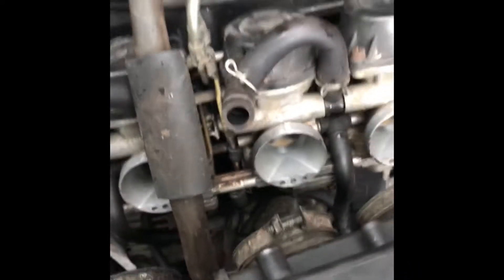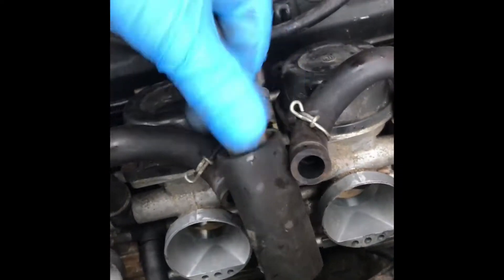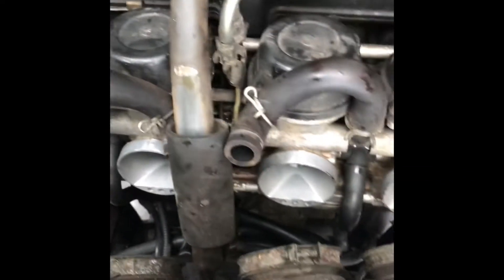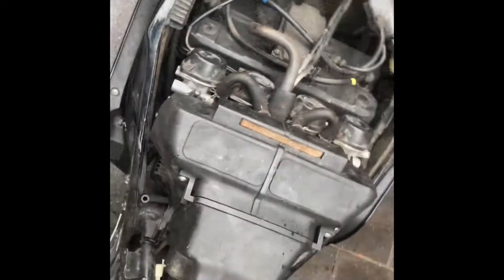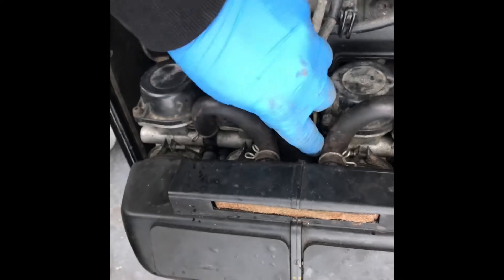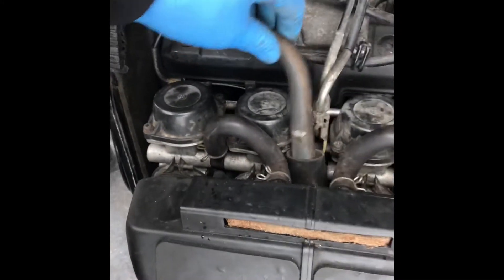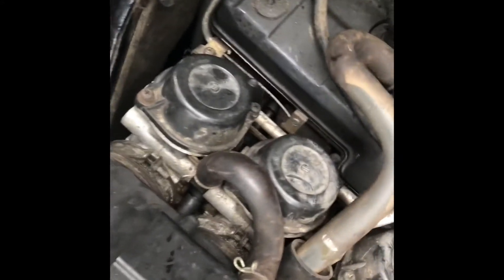According to some videos, it should go behind. That could cause some extra pressure on the carburetor. I checked and it was supposed to go here — something wasn't in the right place, that's why it was stuck. But now it's fine.